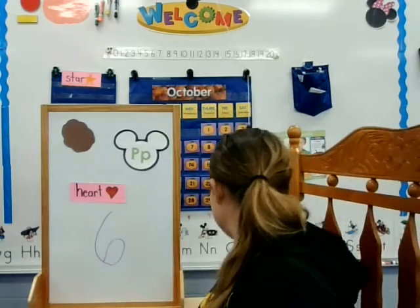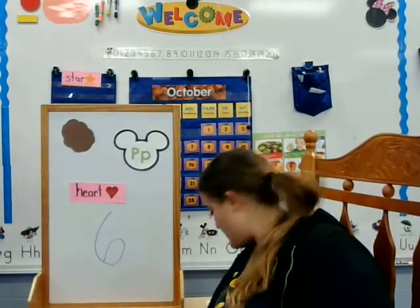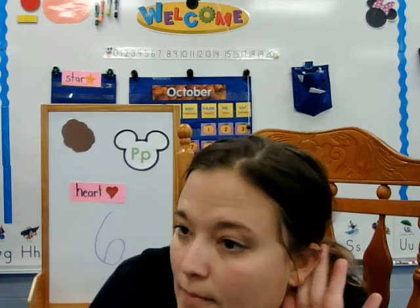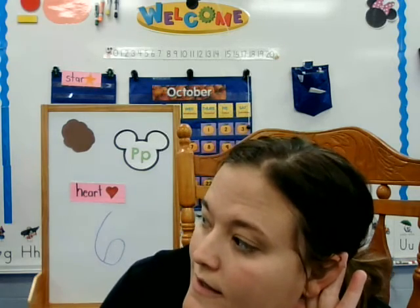So if you can think of a word that starts with a P sound, please tell your family member. Can you whisper me something that starts with a P sound? Nice job! We're going to talk some more about the P this week. Bye bye.